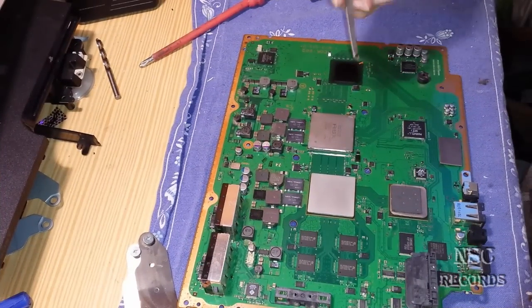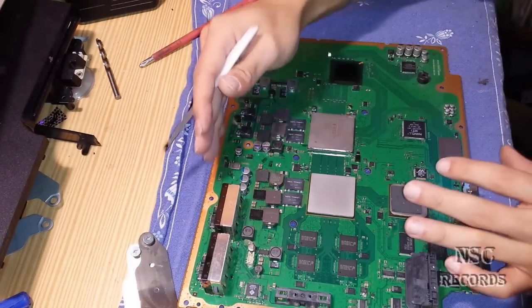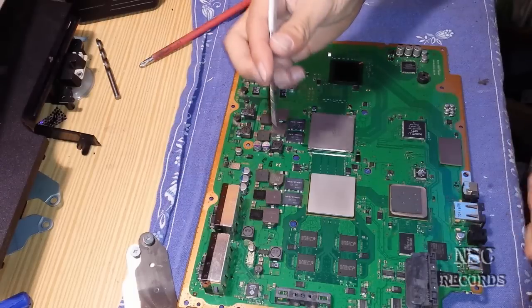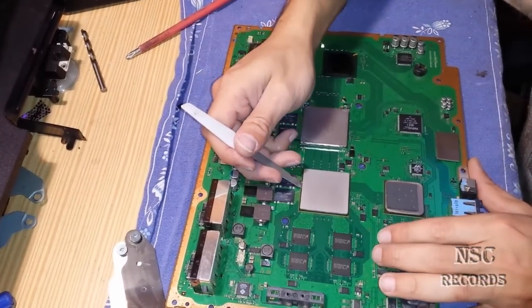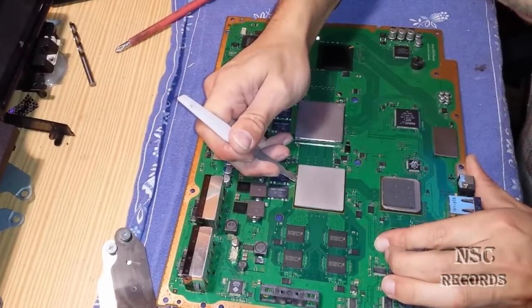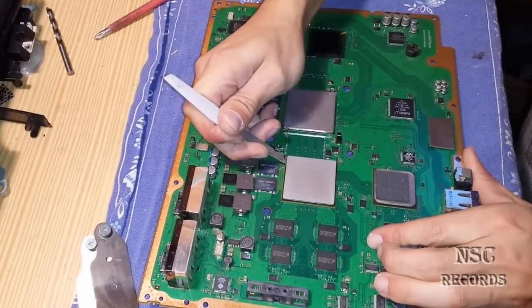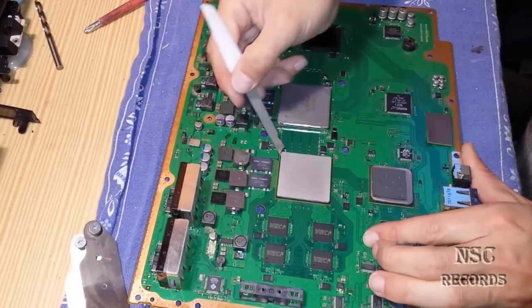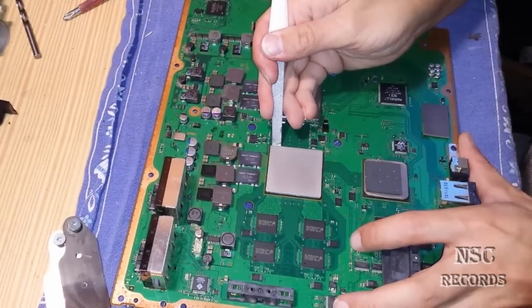I will now cut the CPU. I will try to cut it here — normally I just need to take the bolt in my hand but I will try to cut it here live so you can see. You need a special tool, otherwise you will damage your CPU.